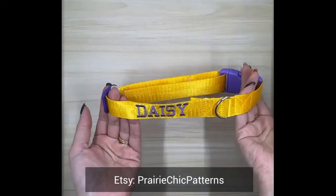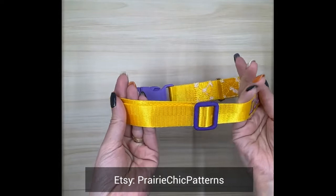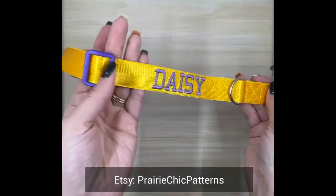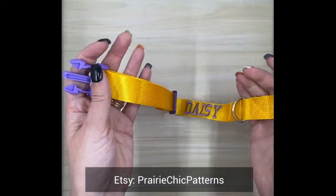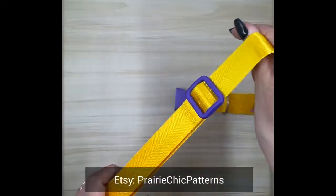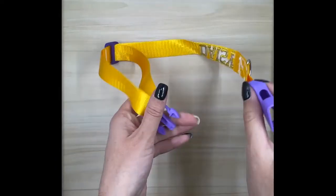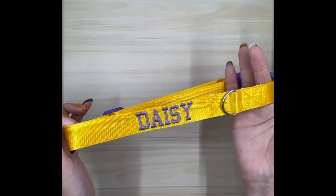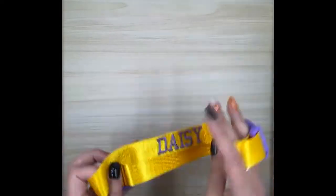Welcome back to the channel. Today I'm going to show you how to make this easy basic dog collar that is completely made in the embroidery hoop. Some things to note: if you purchase this design from my store Prairie Chic Patterns, it will not come with the name Daisy on it. Instead, you can customize it with your dog's name if you have a software program. All right, let's begin.